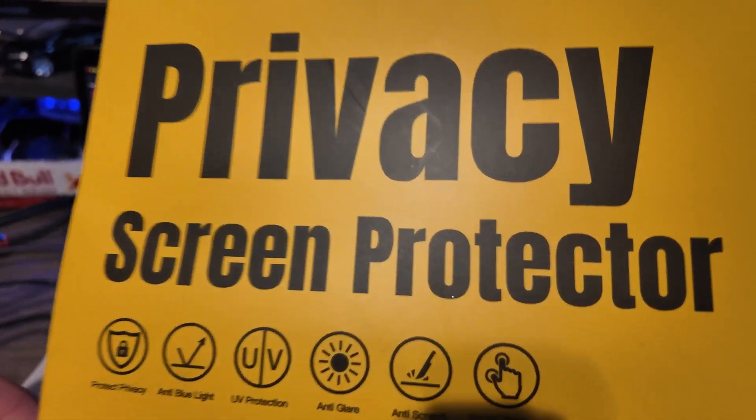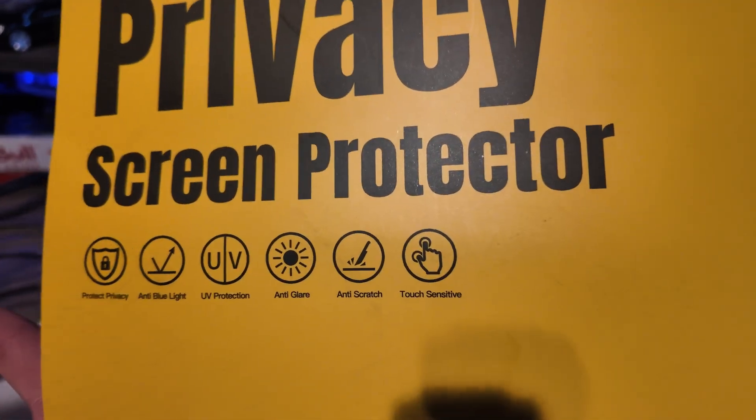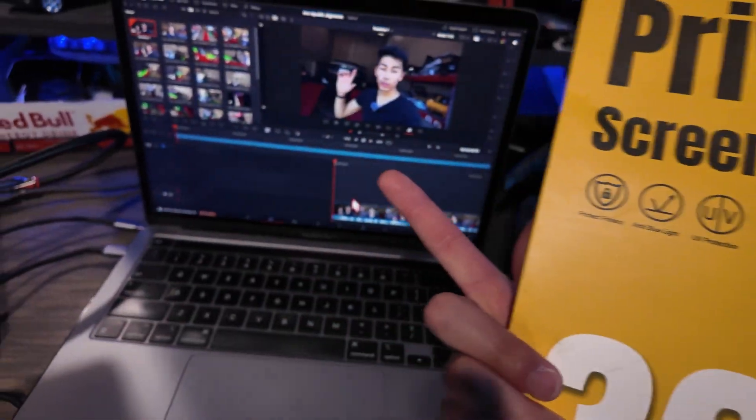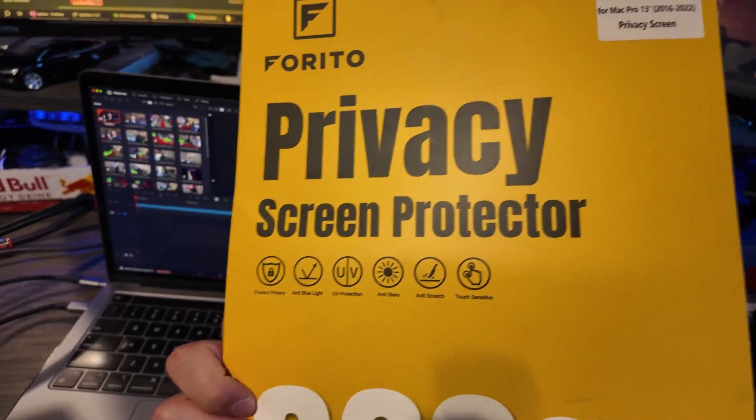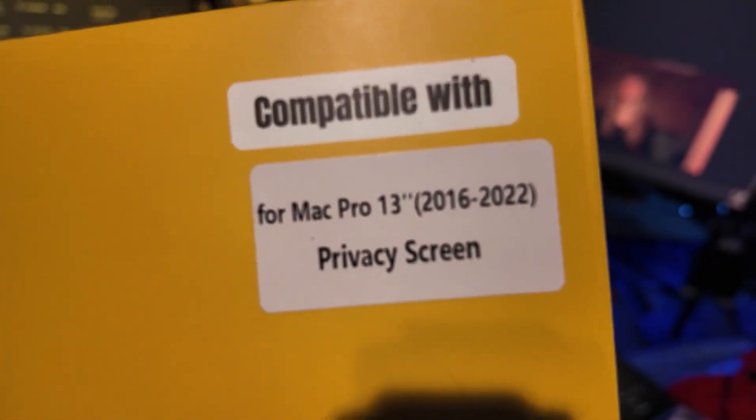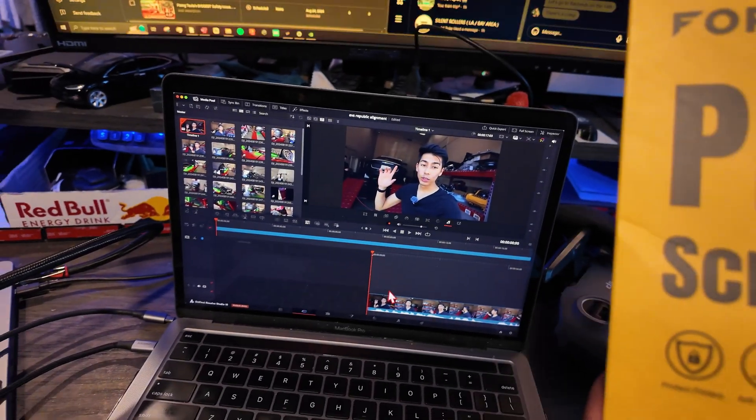And then touch-sensitive — I'm not going to be touching it, but I'm sure if there are different models of laptops they also provide these, and if they're touchscreen then it's touch-sensitive, which is awesome. So it's compatible with my MacBook, and you have other options as well.